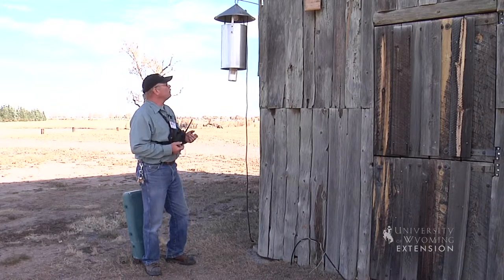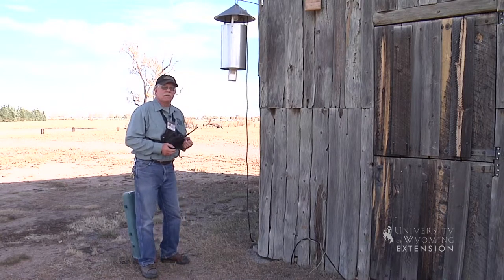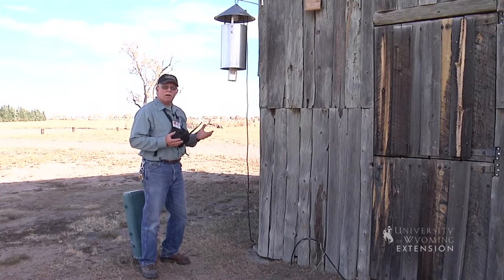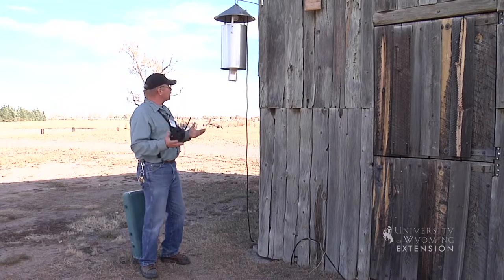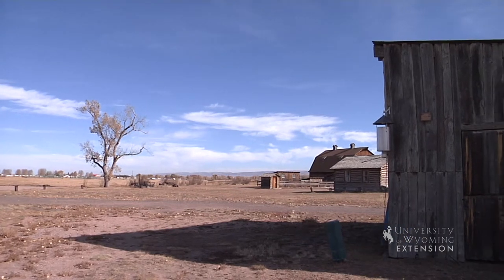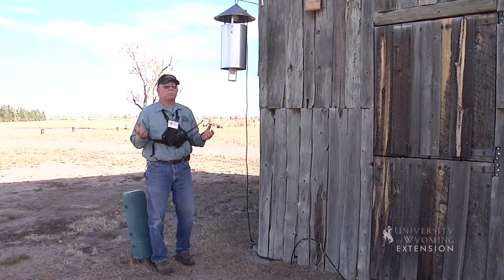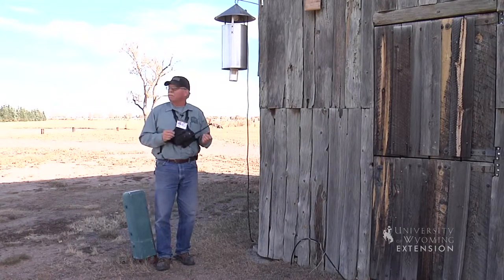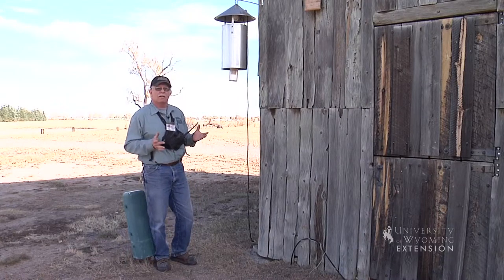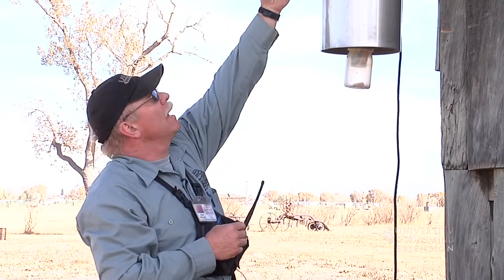This trap operates without any attractant other than the light itself, so it's extremely important to choose a dark site. We've chosen this site at the Wyoming Territorial Prison Park here in Laramie, in the old ghost town section — there are no street lights of any type here. There are a few lights from vehicles passing a quarter of a mile away, but in general it's a very dark site, and this is the only light on the site you'll see at night.